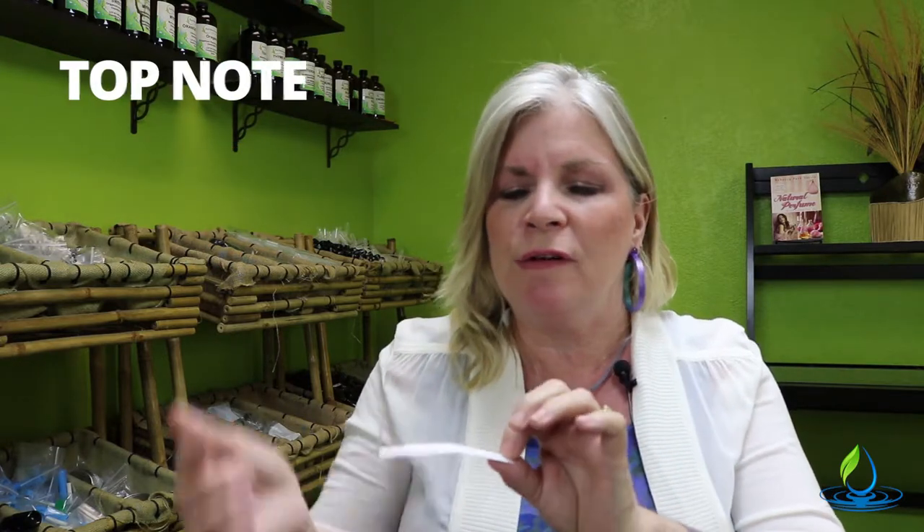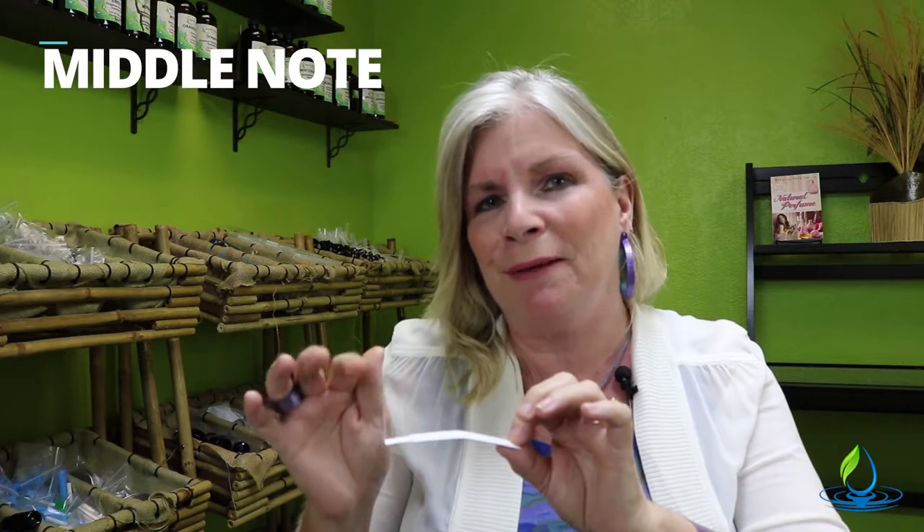At first you smell those top notes, then you're going to smell the middle notes about a minute or so later, and then later you will smell it again and get that base note. You'll be using these throughout your course for blending your fragrances and coming up with your custom blend.